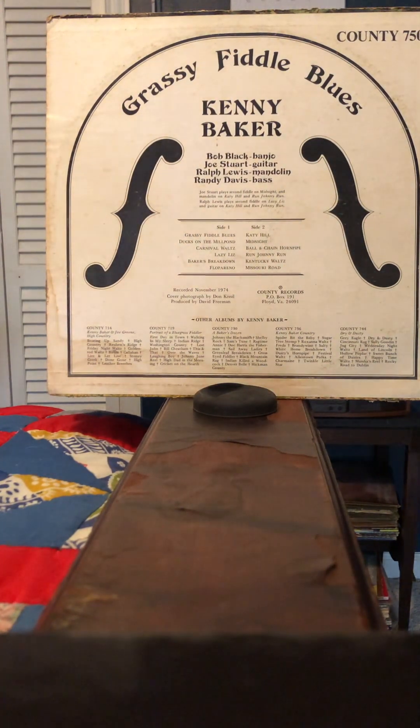Bill Monroe, when he does Kentucky Waltz, he sings it — there are instrumental breaks, but it's a sung song. This version is all instrumental. I think I prefer Kenny Baker's all instrumental version over Bill Monroe's. And finally, the second side ends with Misery Road.